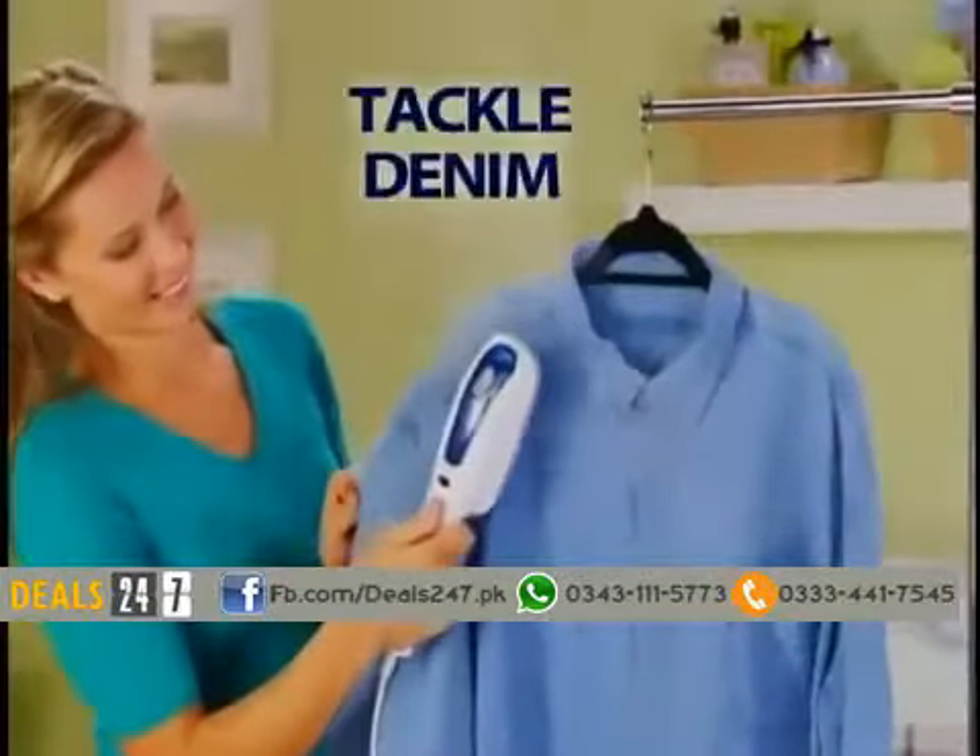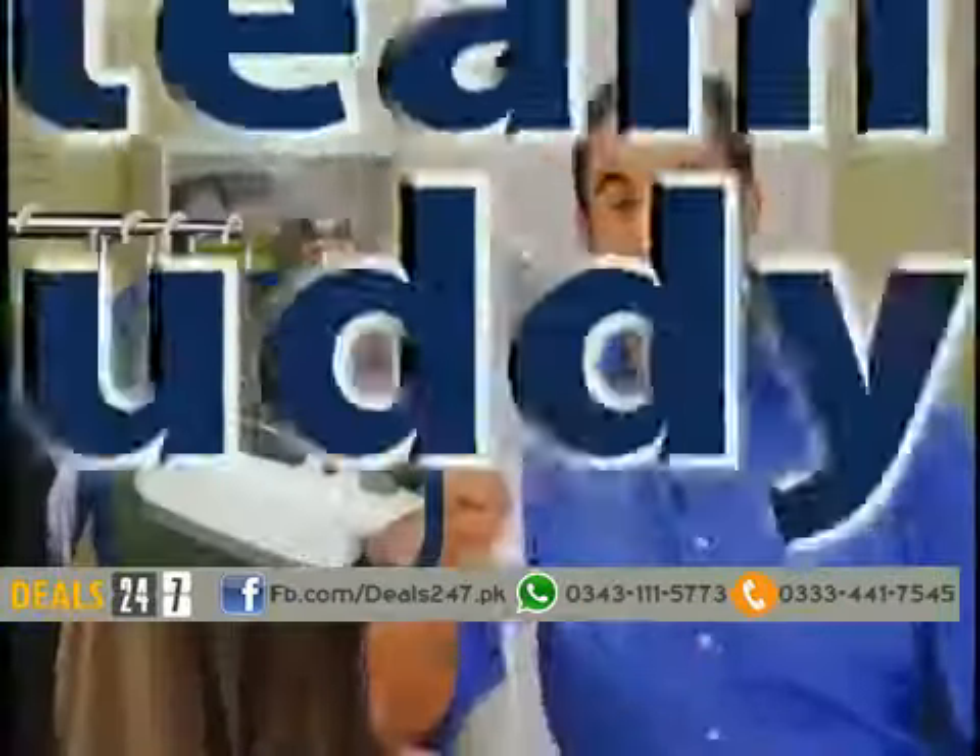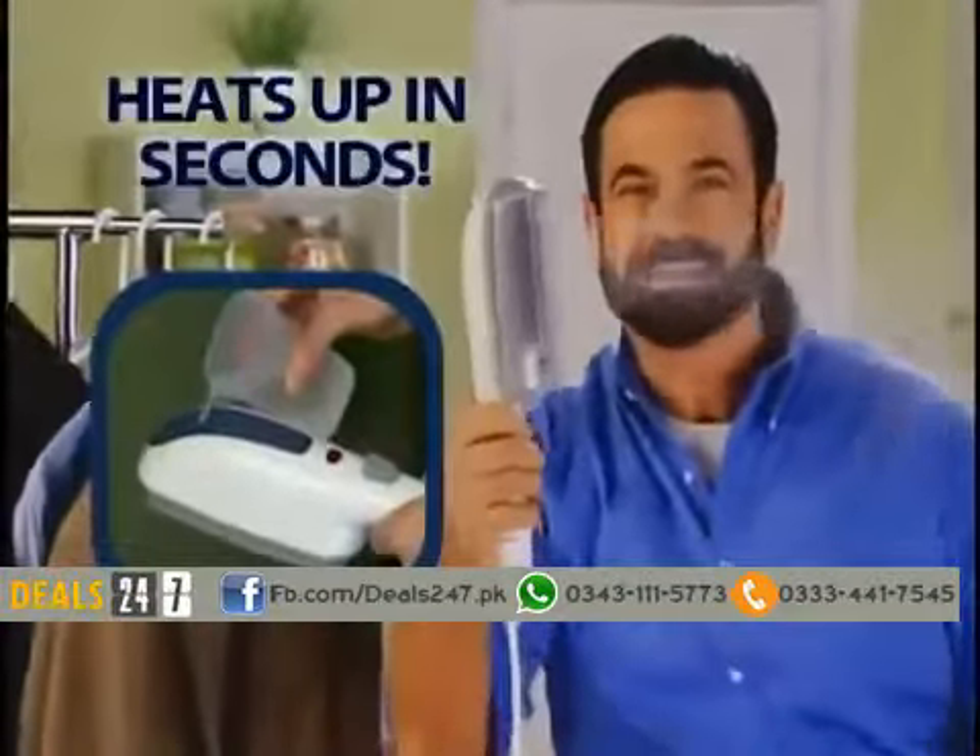Steam press a shirt right on the hanger. Tackle tough denim lightning fast in just one pass. Ordinary irons are dangerous and heavy. The Steam Buddy is lightweight and heats up in seconds.